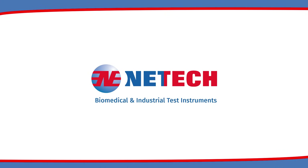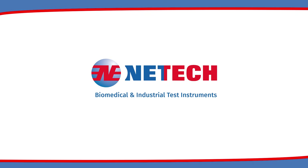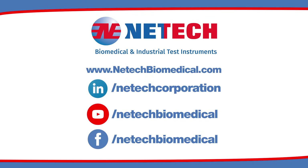Netech, serving the biomedical industry worldwide since 1987. Follow us on LinkedIn, YouTube, and Facebook, and visit our website at nettechbiomedical.com.